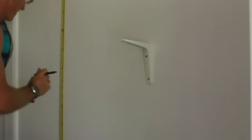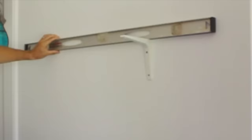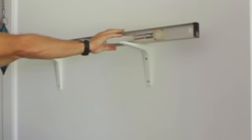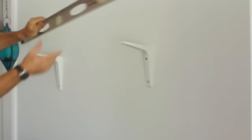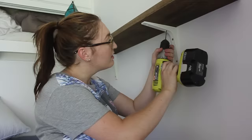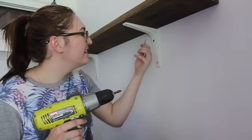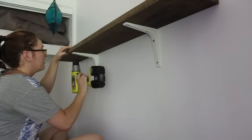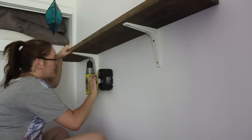My stepdad went ahead and drilled the brackets into the wall because he didn't trust me drilling and ruining his wall — fair enough! The brackets are from IKEA, super cheap, like $2.50 each. Make sure they're level and at the position you want. Then I put my plank on top, made sure it was even and centered, pre-drilled the holes where the screws would go — it's definitely a bit of a mission with hardwood, so just be careful. And of course, make sure it's sturdy.